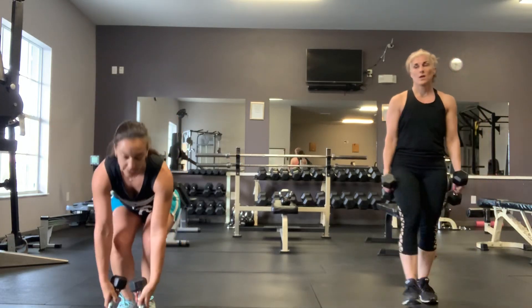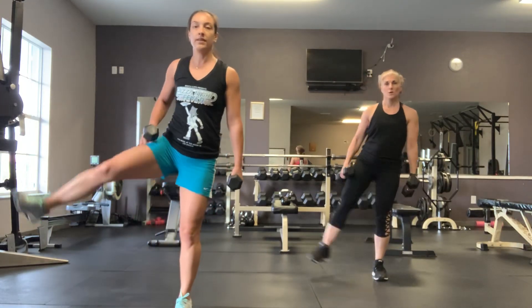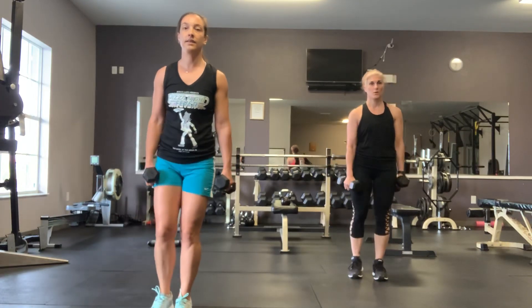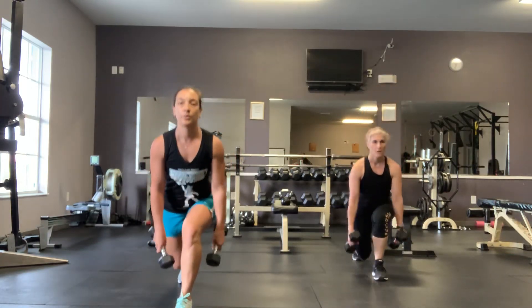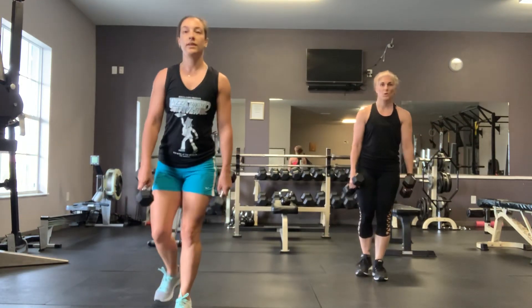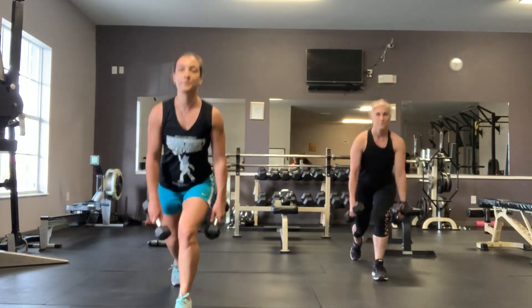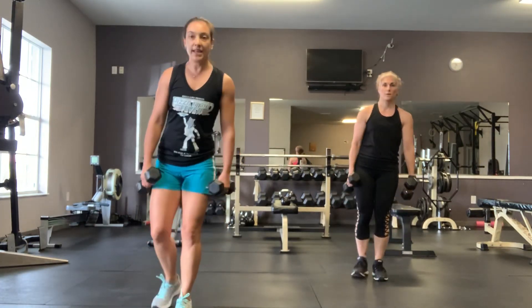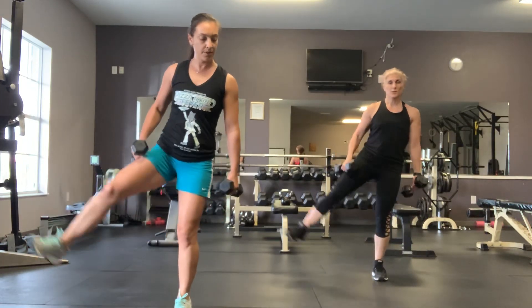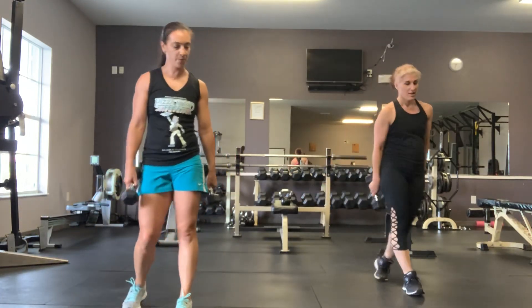Get the lunge with the hip abduction — single leg burner. Come on, exercise. 15 more seconds. Get that lunge to a 90-degree angle on that front leg, get into that glute. That's why you'd want the booty band too. Time.